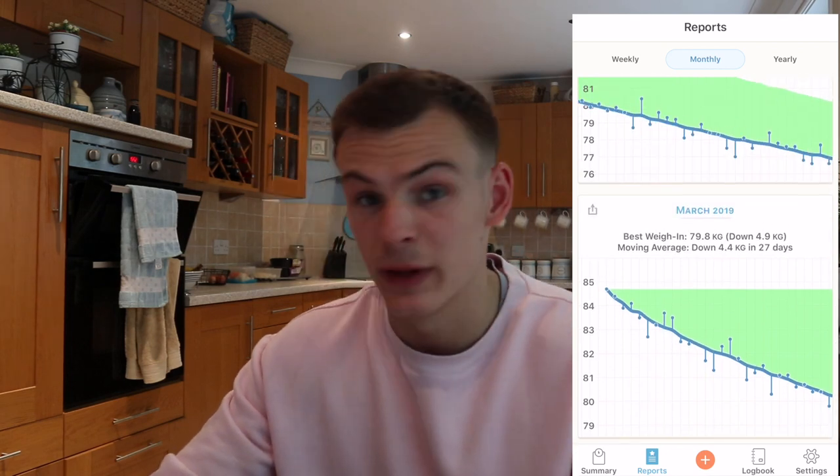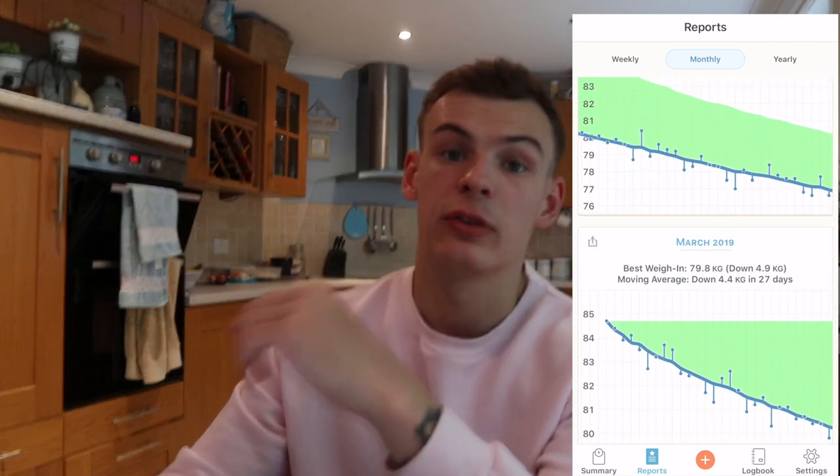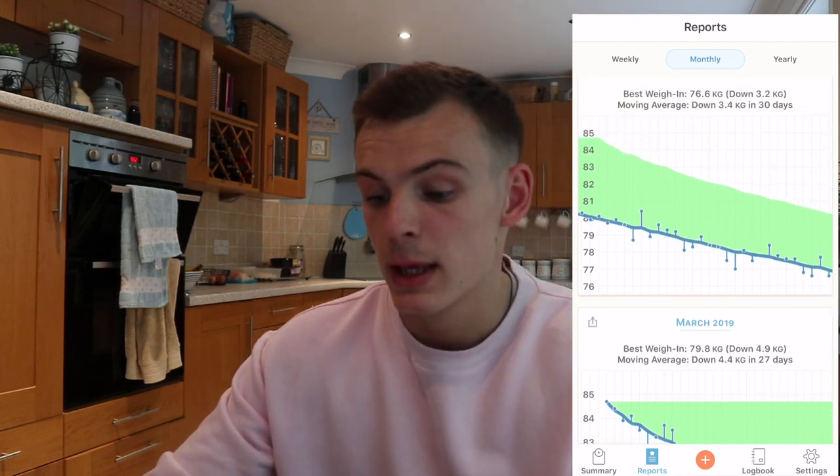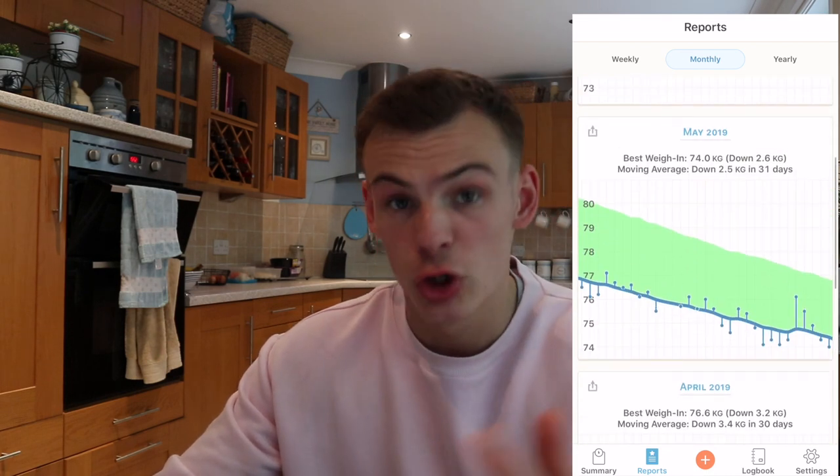Weight loss is slowing down — that's obviously to be expected. Don't panic. Weight will fluctuate. Just track it using the daily weigh-in habit, and then you can see if you need to change your food intake, because as you drop weight your maintenance calorie changes — everything changes.